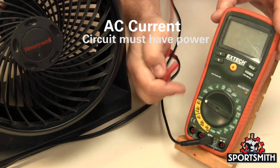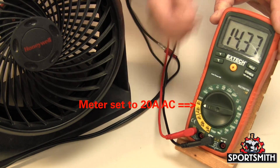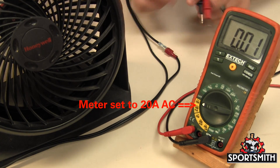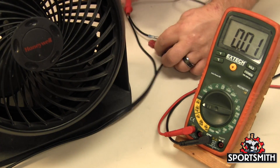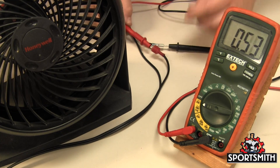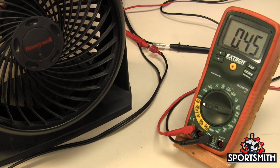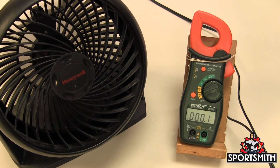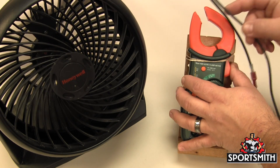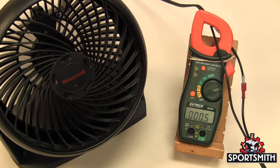For AC current, the same probe setup applies: black in the com socket and red in the current socket, indicated by an A. Always start testing with the highest range, and if the value is small enough, change the probe to the milliamp socket. When using a clamp meter, make sure the meter is set to AC or DC current as required, place one conductor inside the clamp, and ensure the circuit has power.